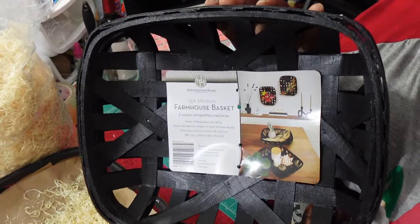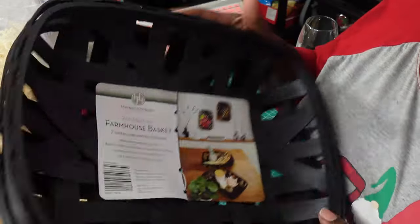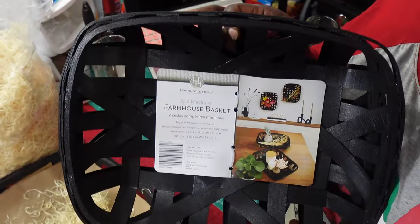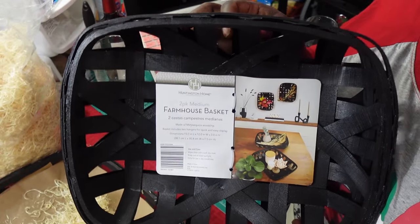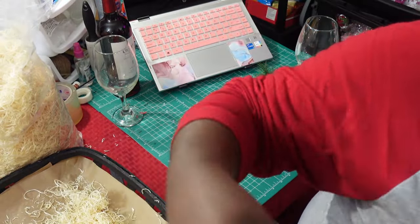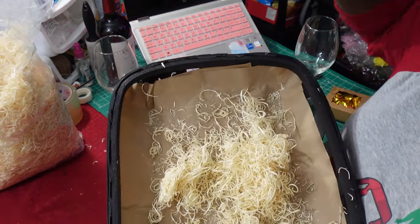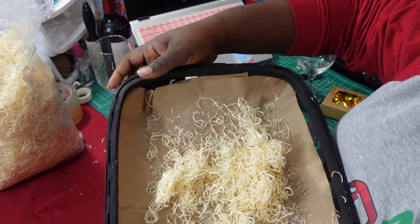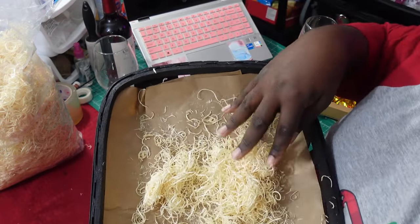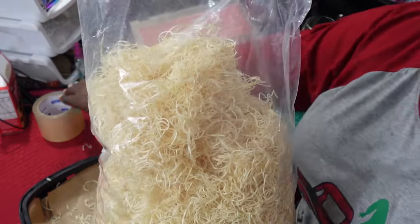I also got the really large ones as well — they're downstairs, I'll bring them up later. But I'm going to show you guys a gift design for your wine lovers and people that enjoy a little wine for the holidays. I'm going to use lots in these baskets. I've already got one going right now that I've lined with some craft paper.